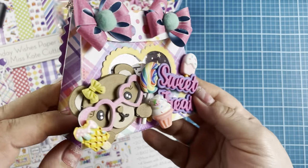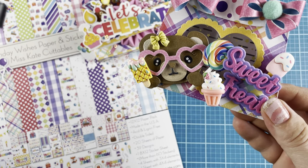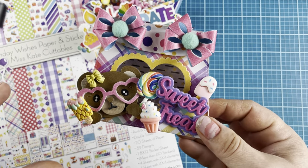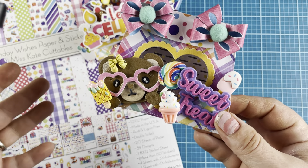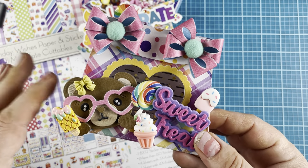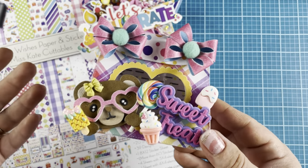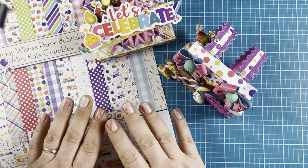I modeled this bear after the collection — it actually has some bears in it, but none of them fit on this properly. So I was like, I'll just use that cute bear die that came out, and I kind of used the same colors that are in the die cuts of the bears inside the kit. I think everything goes really well together. I love how this turned out.